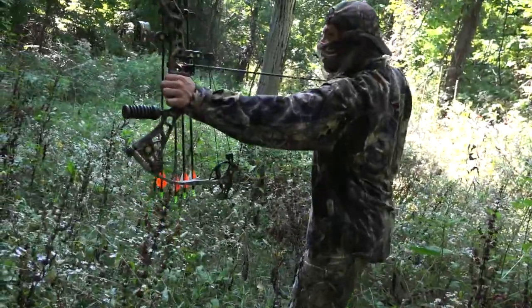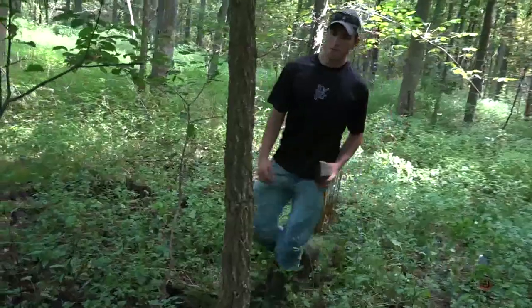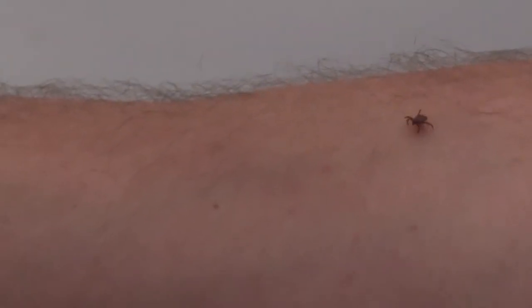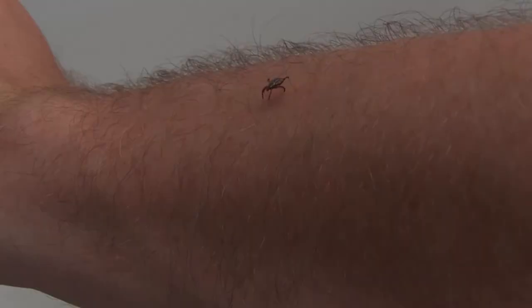We pride ourselves in saying we have no off-season. We're always preparing for the next hunt so we can spend plenty of quality time in the field during the special times of year. Ticks also have no off-season, and we know just how devastating tick-borne illnesses can be to our bodies.